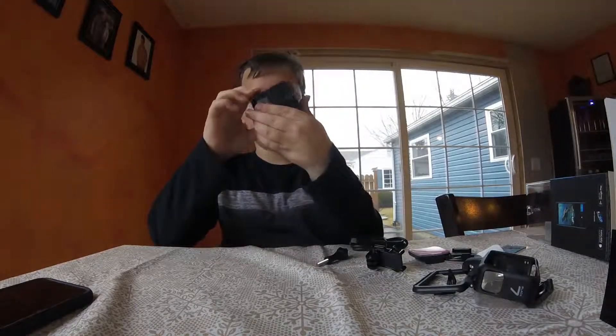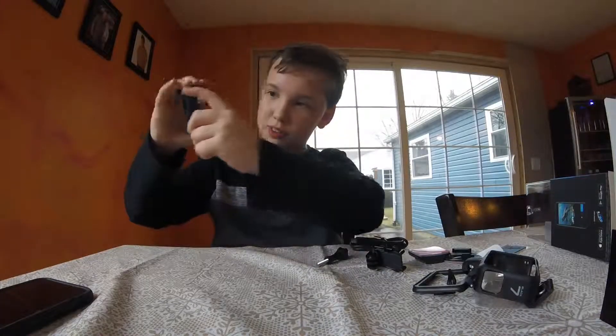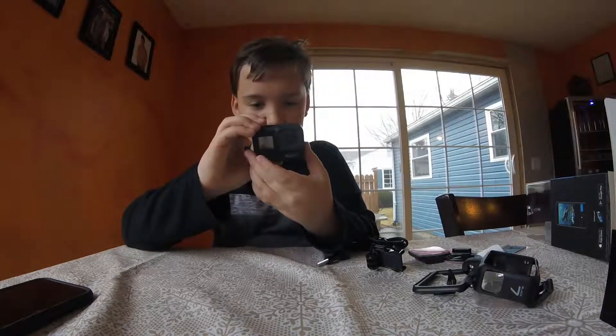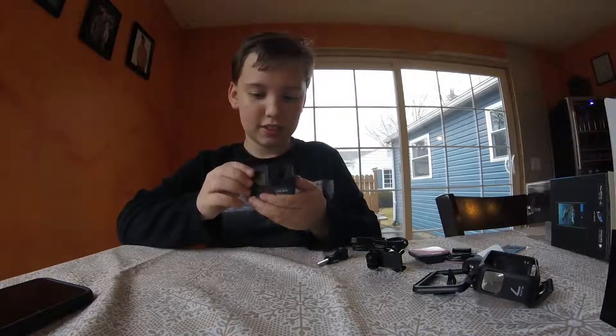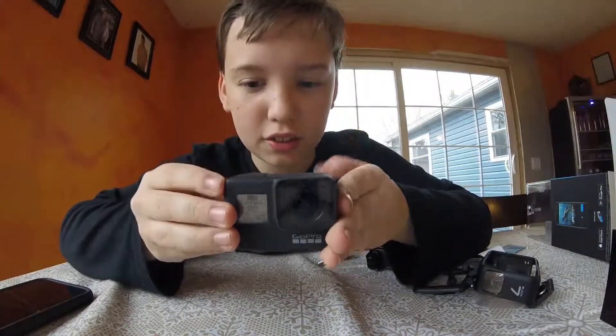I'm going to explain now. And then the same collection — portrait or landscape. So that was my unboxing of the Hero 7 Black.